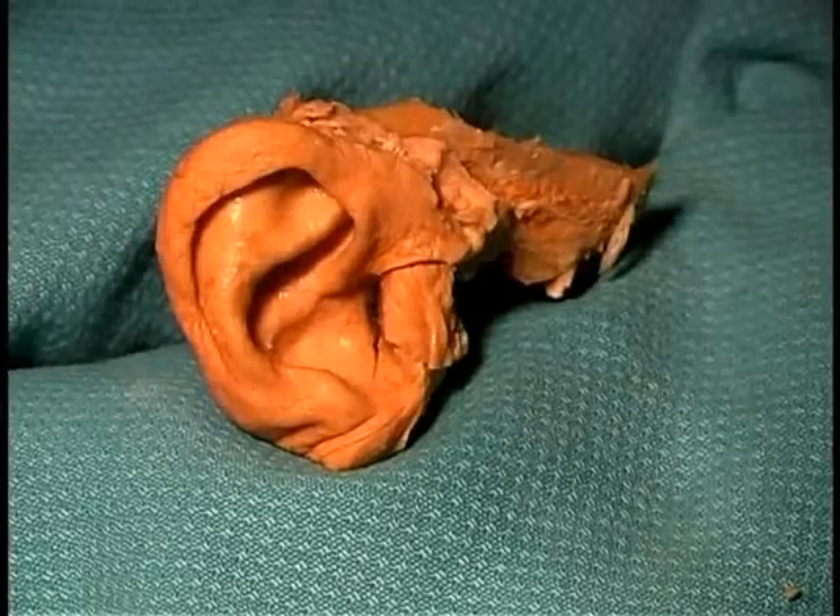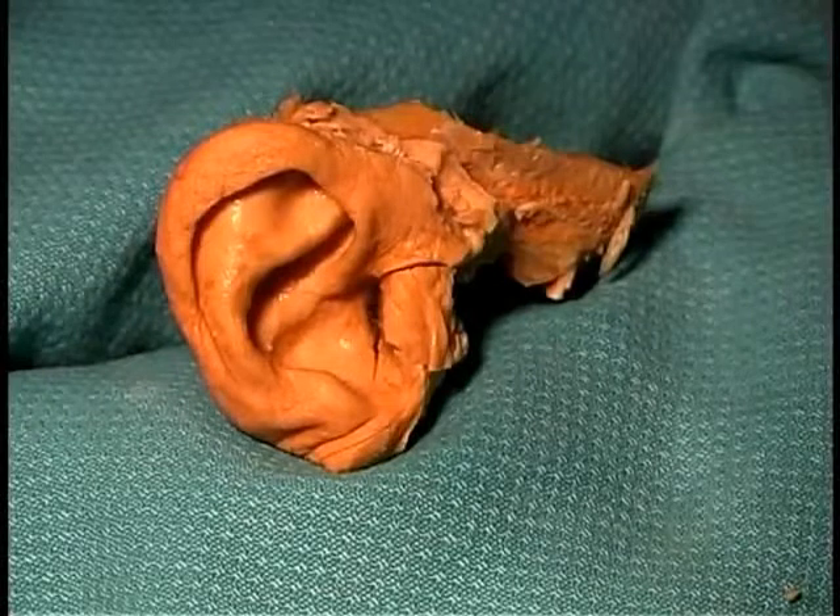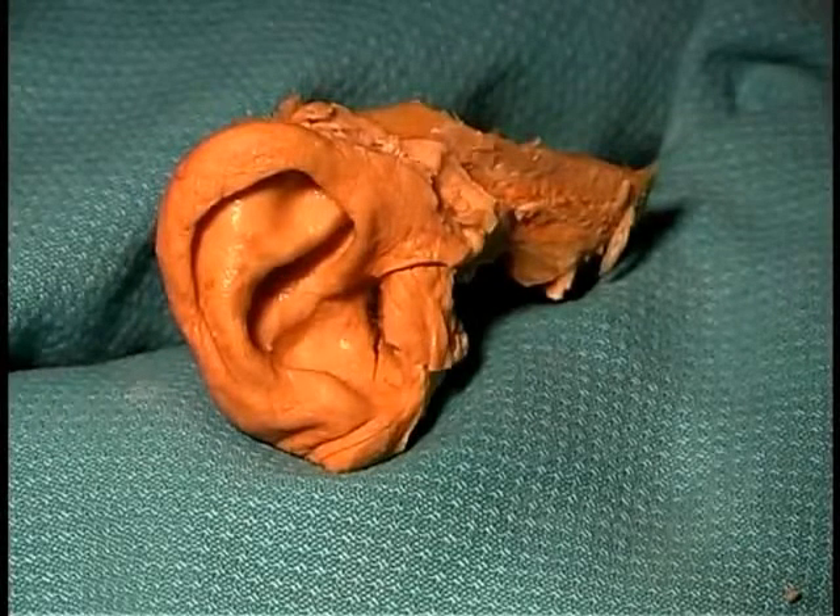The ear is an unusual dissection because you get a decalcified portion of the skull to work with, so that you can easily cut right through bone even with a scalpel.